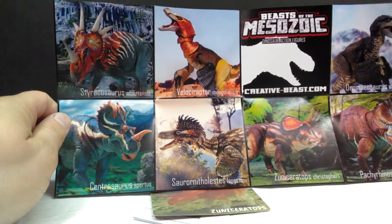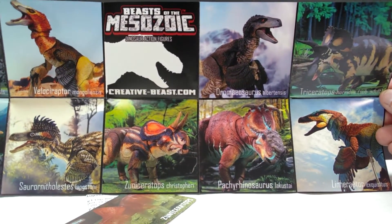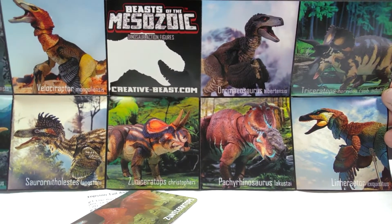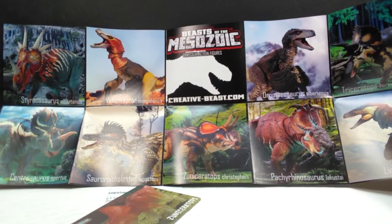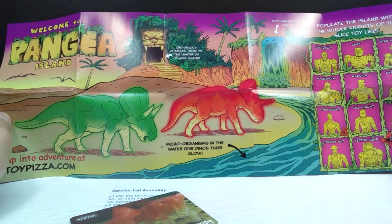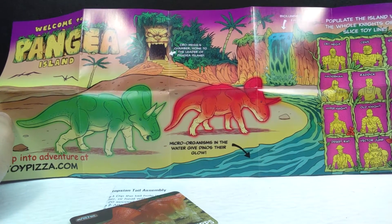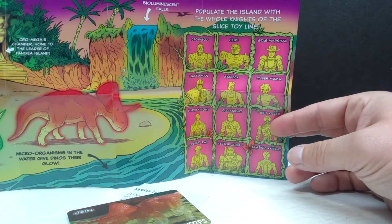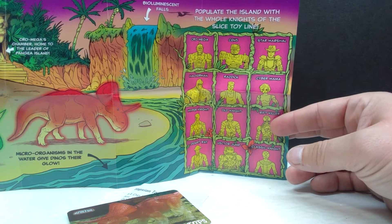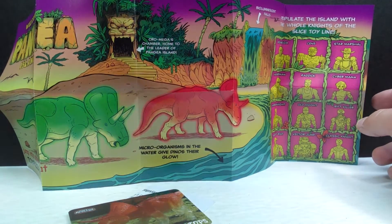There's also a really cool poster giving Creative Beast Studio a plug, showing tons of nice-looking figures from both the Raptor series and the Ceratopsian series, and you can sort of take it as a sneak peek of the Tyrannosaurus series. On the back is an absolutely awesome, super vintage-looking backdrop featuring bioluminescent falls with text stating that the microorganisms in the water give dinos their glow. It also says to populate the island with the whole Knights of the Slice toy line — a nice extra addition to this set.